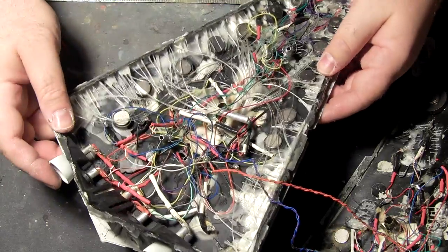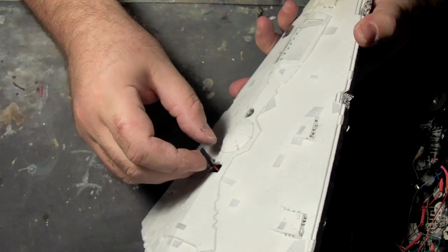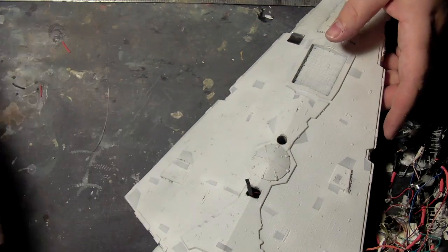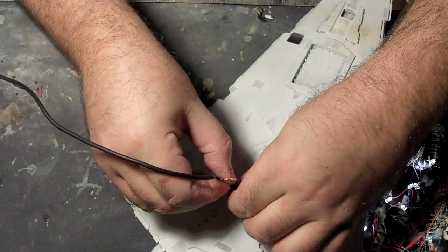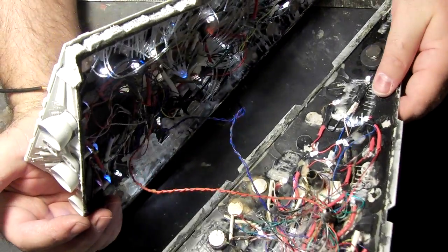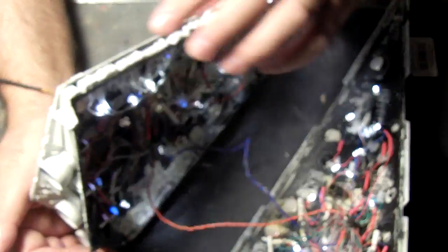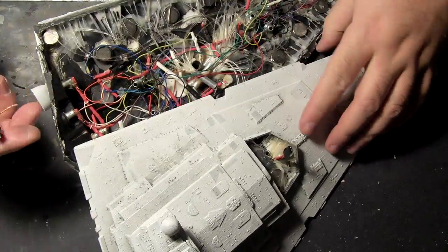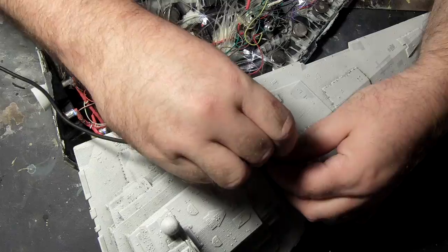It looks like I did mark polarities down here, positive and negative, and just flipped the colors. But as long as they're consistent externally and everything lights up, that's all that matters. We'll just verify again that this also works on the top — red to red, black to black — and it does.